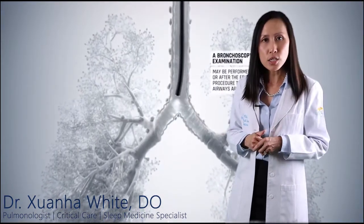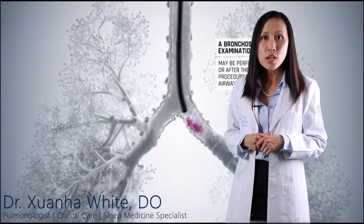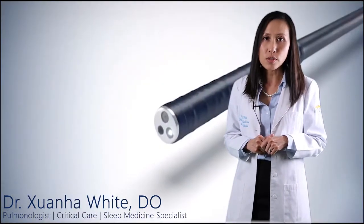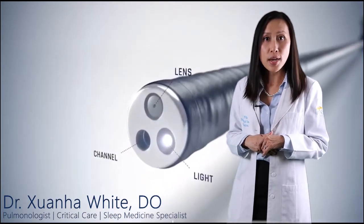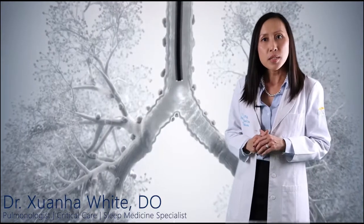So what are some of the indications for EBUS? Number one, it can be used to stage non-small cell lung cancer. Non-small cell lung cancer that has not spread outside of the thorax is staged based on spread to mediastinal or hilar lymph nodes. Biopsy of these nodes is necessary to determine the stage of a patient's lung cancer. It can be the difference between stage 2 or 3 based on whether the lymph nodes are positive for cancer.